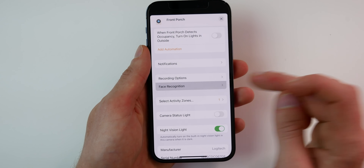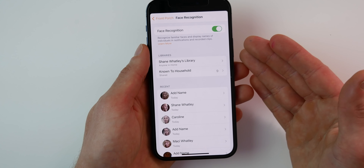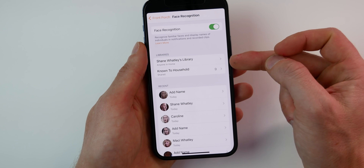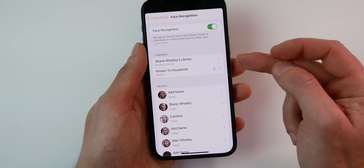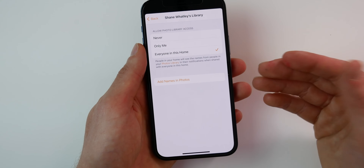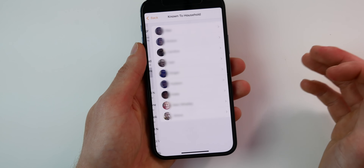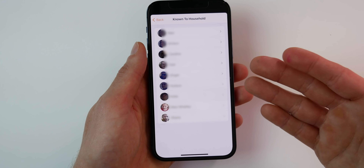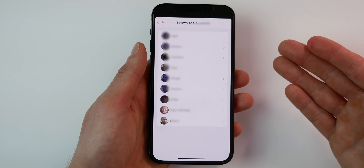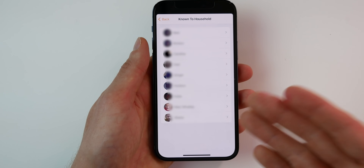Next up we have face recognition. HomeKit will actually use your Photos app to recognize familiar faces, which is great for doorbells or cameras on your front porch. You also have an option to identify recent visitors that aren't in your photos library. You can choose who has access to see the names of people from your photos library — I chose everyone in my home. Below that you have the names of people known to the household who may not be in your Photos app but your camera still recognizes. You can go in and name these people so that next time they appear in front of your camera, it will recognize them.